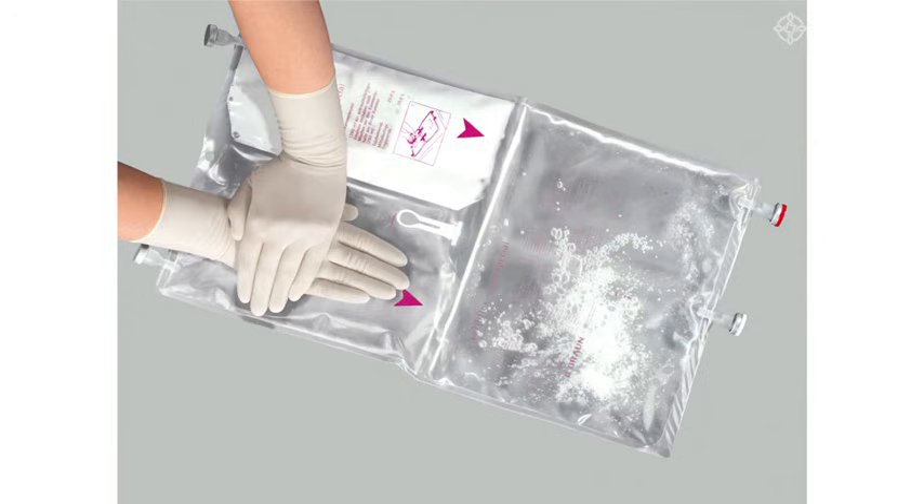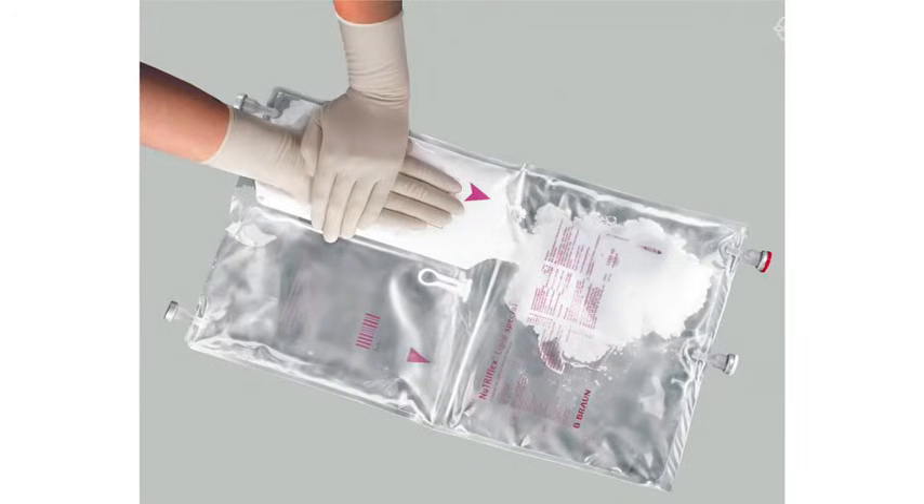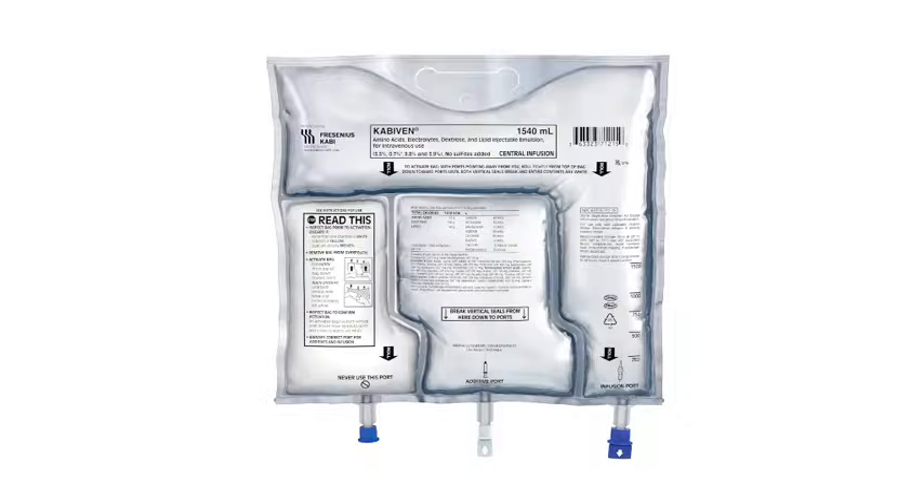Other brands of three-chamber bag you may have are from Beberon. These are activated by pressing firmly on the compartments from the top to break the seals. In all cases, ensure the seals are fully open and all the components thoroughly mixed before infusing.